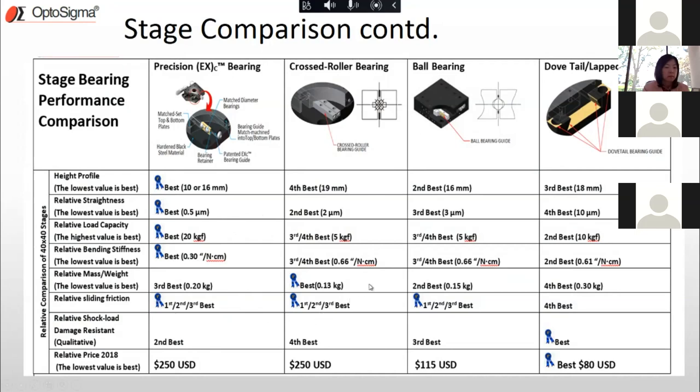Comparing performance attributes quantitatively: the EXC is head and shoulders above the rest, but no single type owns the whole picture. Cross roller bearing has the best mass-to-weight ratio. Ball bearings have among the lowest sliding friction. Dovetail stages win on shock loading and pricing. There's no one stage that works for everything — that's why different types are available.